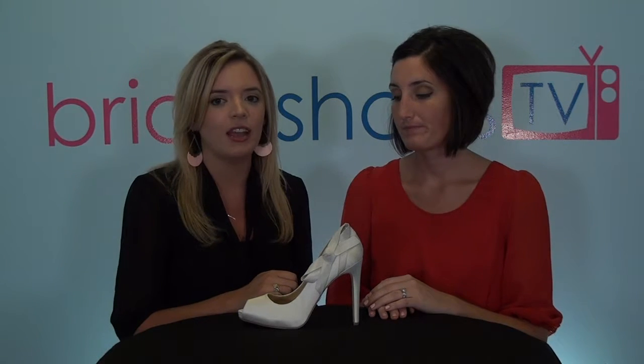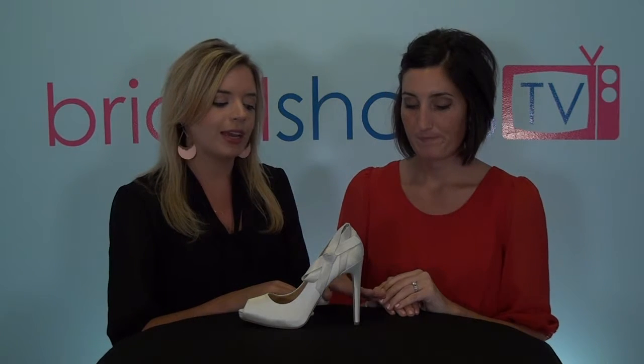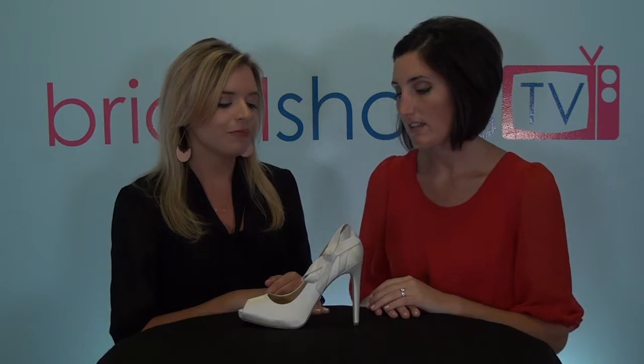Overall we had slight differences with the fit at first. For Megan it was true to size and pretty much a perfect fit. For me I had to go half a size up to find that great fit, but once I did it was comfy, secure, and really stable too. In terms of the heel post, Megan loved it. I felt like it was a little unsteady because it is so high and far back on the shoe, and also your heel popped up a little bit — just a little — but it's nothing that you can't fix or just get used to by practicing in it.